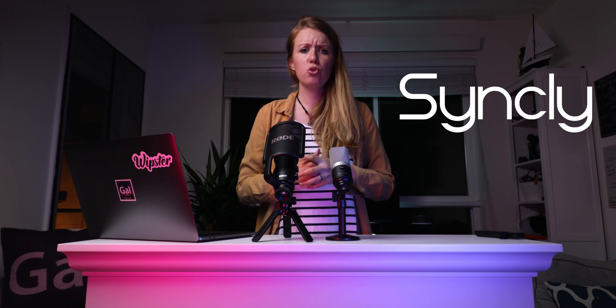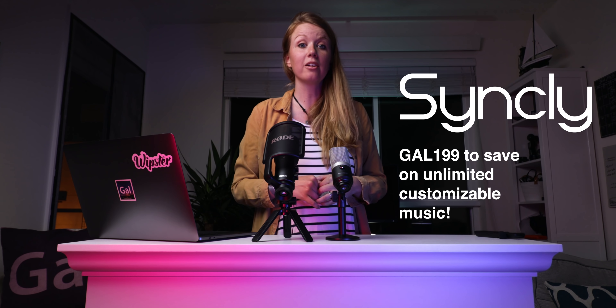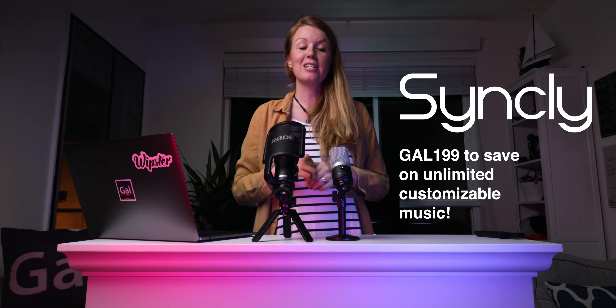Let me know what you guys think of the video by giving it a thumbs up and leaving a comment below. If you guys have any questions about the Fifine K670 or the Rode NT-USB, just leave a comment below and let me know what you guys want to learn. This whole community is about having fun, learning, and asking questions without being ashamed to ask something you don't know about. A huge shout out to Syncly for sponsoring this video — use the code GAL199 to save $41 on Syncly for unlimited customizable music.